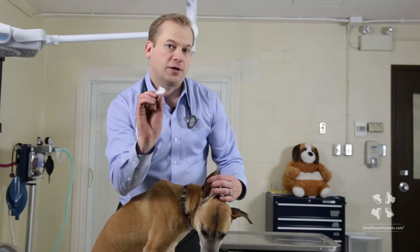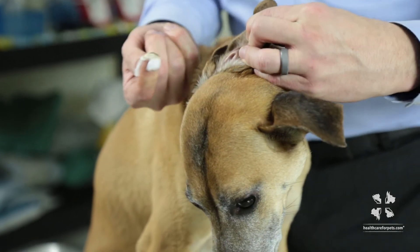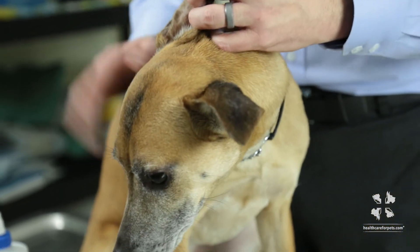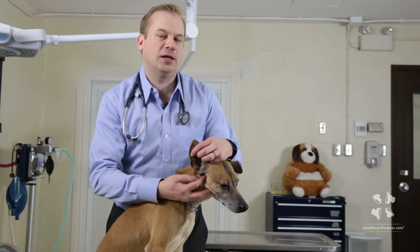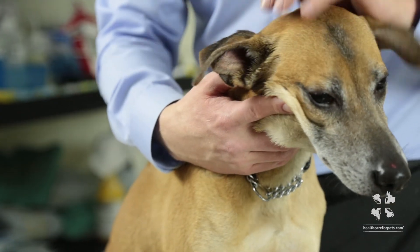So now I'll take my cotton, put it over my finger, and put it down into the canal as far as I can go. I'll twist and pull it up. You should notice that the cotton comes out fairly dirty with wax on it. It's important to see that wax on the cotton — it means you were able to break up the wax down in the canal and bring it up to the top. Continue to push cotton down and remove wax until the cotton ball comes out clean.